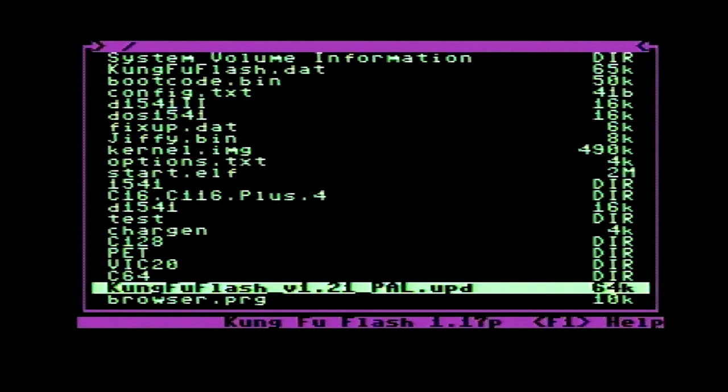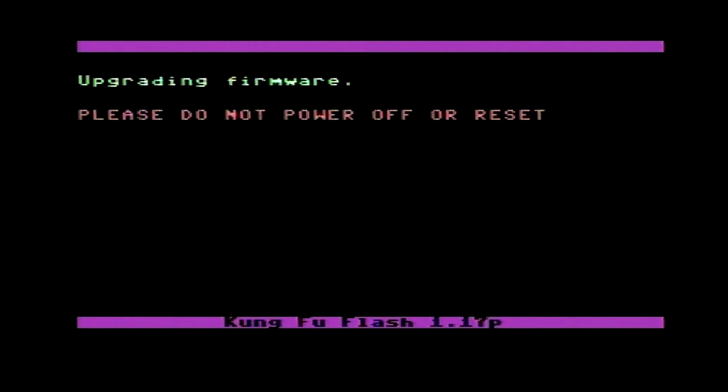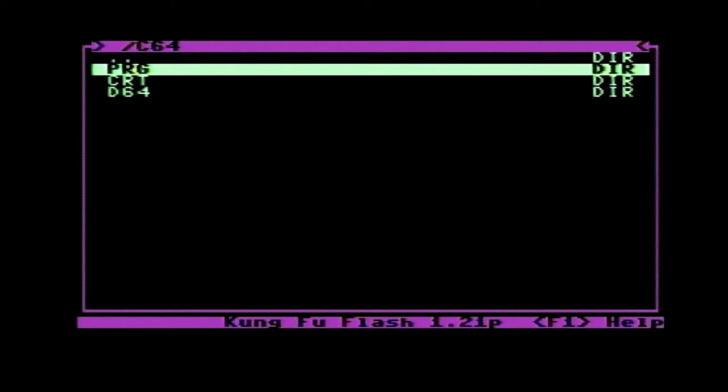You simply navigate to the update file on the micro SD card and select it. A message will ask to upgrade or cancel. Choose upgrade and within a few seconds your cartridge is bang up to date. Easy.